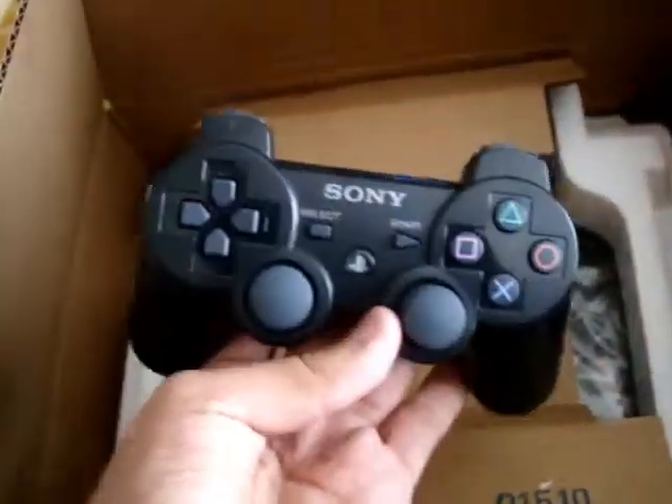The cables, the PlayStation 3 manual, the controller, and the PlayStation 3 itself.